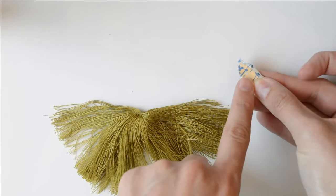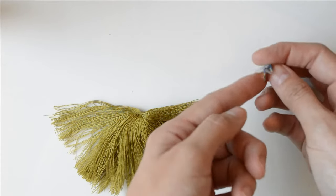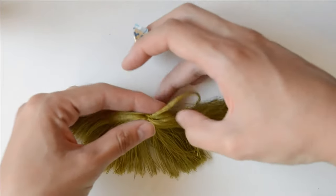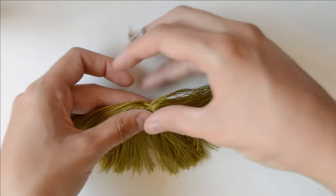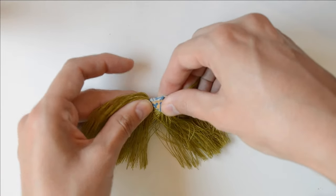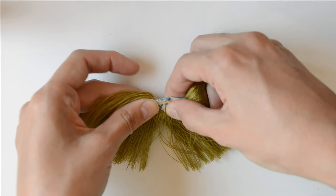I have covered the clasp with a bit of tape just to avoid scratches — I recommend you do the same. Place the clasp right in the center and fasten it very well. You can also add some glue to be sure it holds.